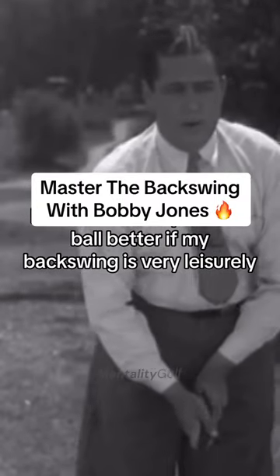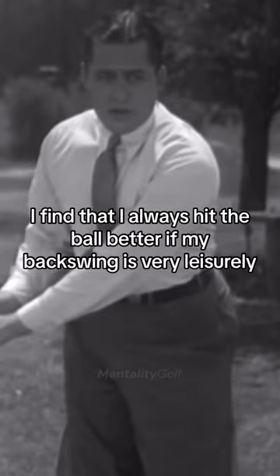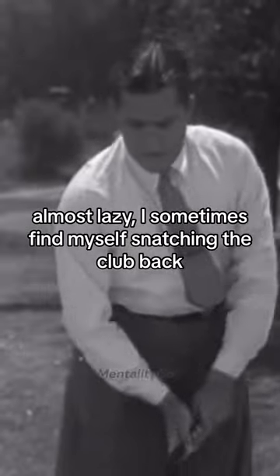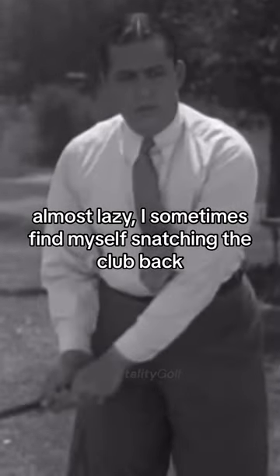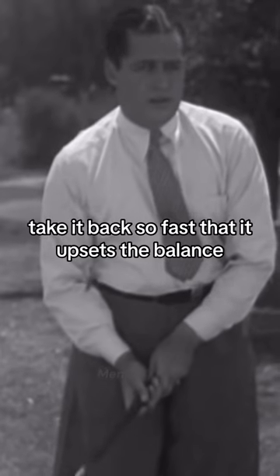I find that I always hit the ball better if my backswing is very leisurely, almost lazy. I sometimes find myself snatching the club back, take it back so fast that it upsets the balance.